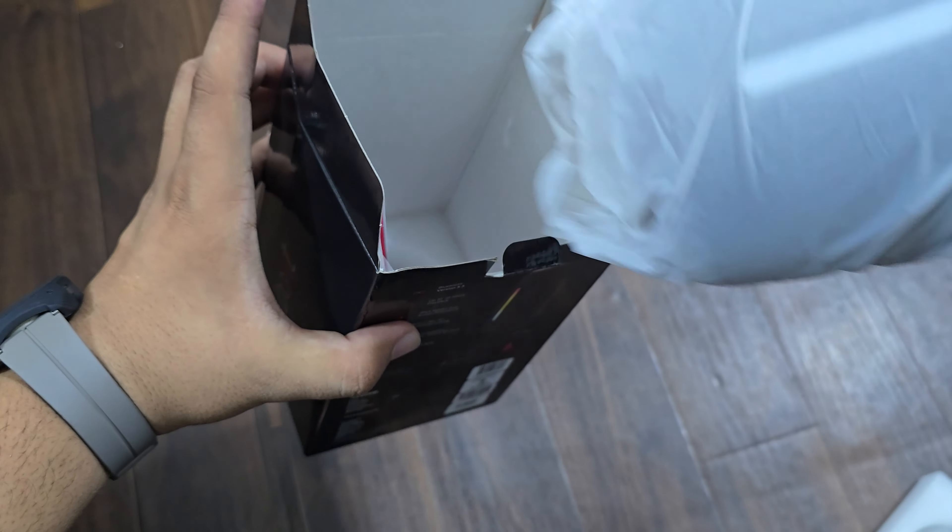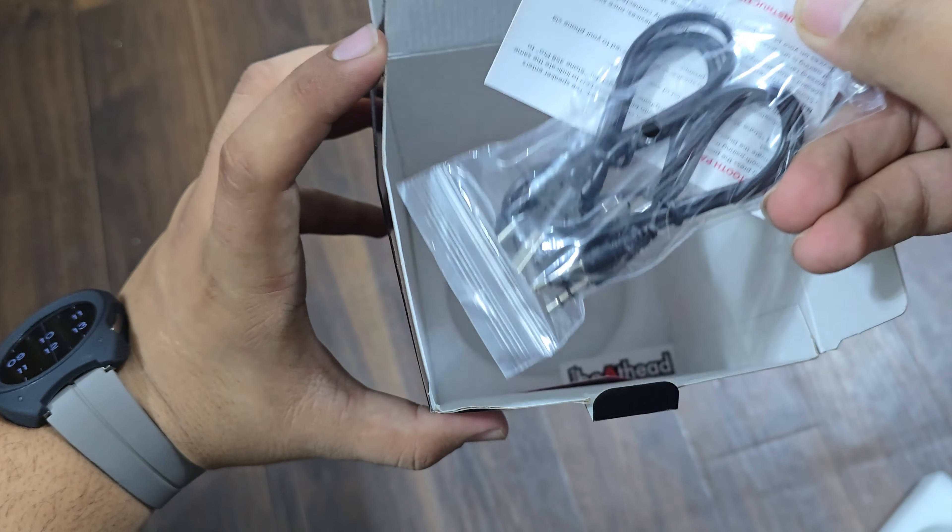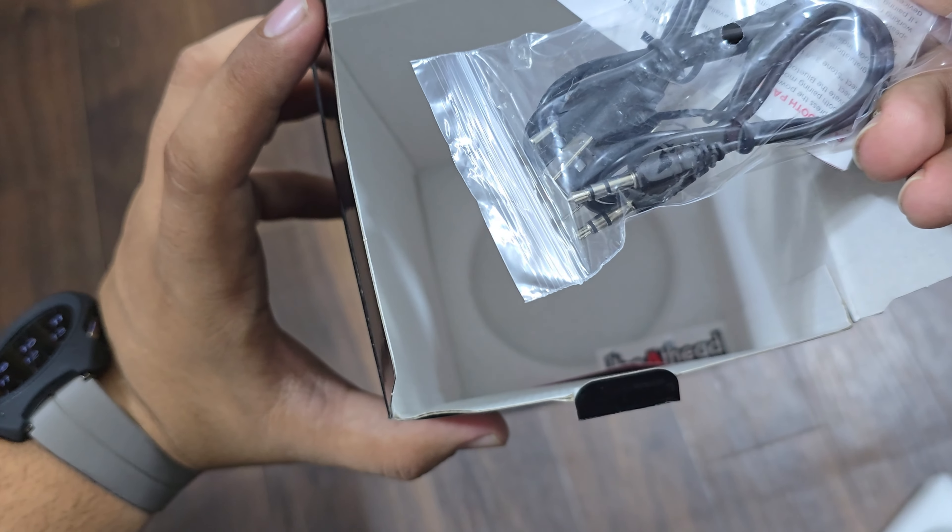Let's open the box. This is the main speaker. With the board, you will get some stickers, an Aux cable, and a USB-A to C charging cable.